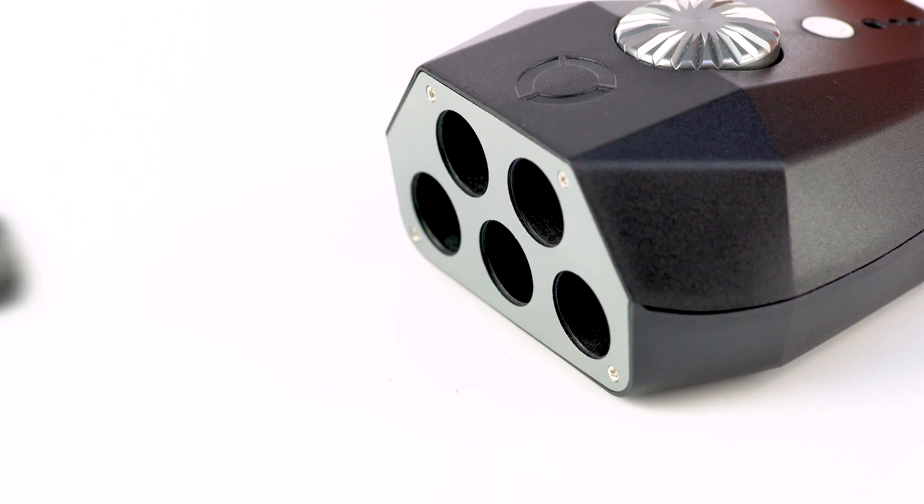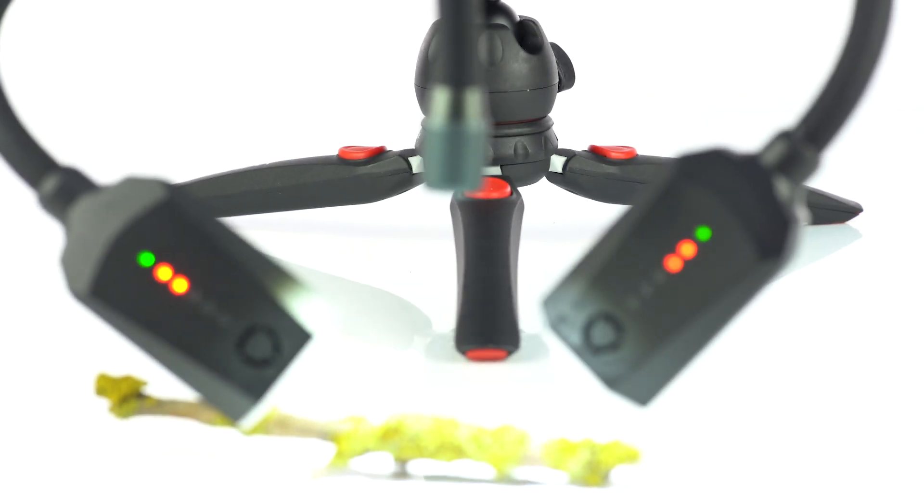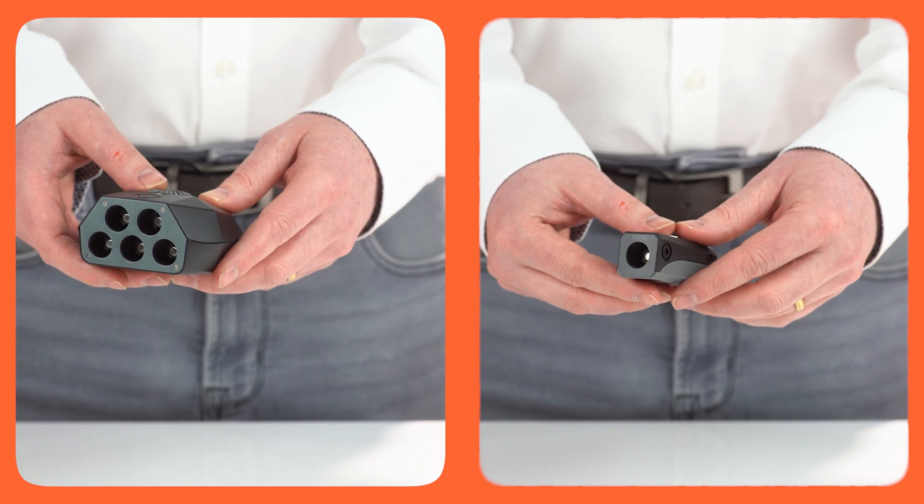Due to the modular nature of this lighting system, which uses our patented magnetic connector, you can easily use flash arms alone or in combination with LED lighting arms. They are also compatible with both the control pod and the pod mini.